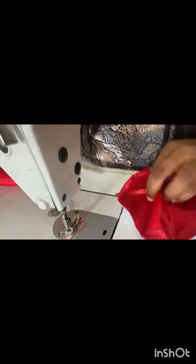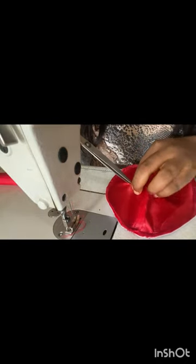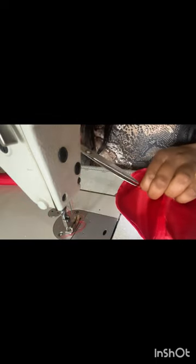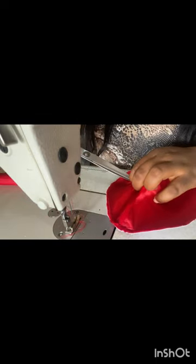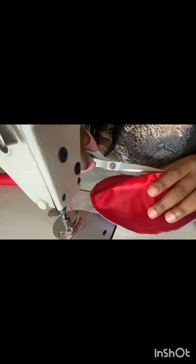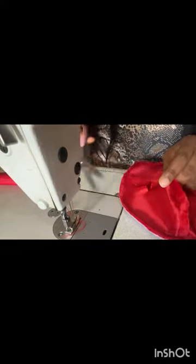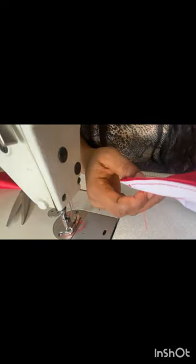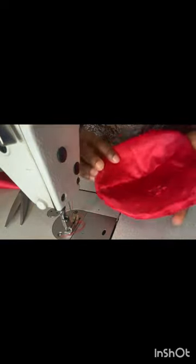This is what we have now. I'll go ahead and open up a spot where I can turn it — just a very little cut, very little, just enough to turn from there, it shouldn't be much. I'll turn it to the right side from this spot. I've turned it up, so I'll go ahead and iron it. This is how it looks inside, and this is the outer part.